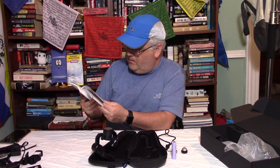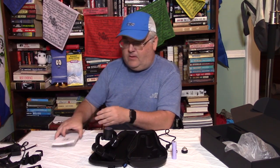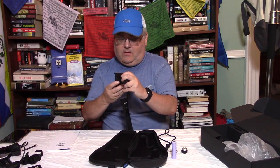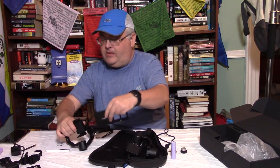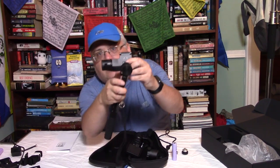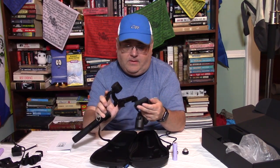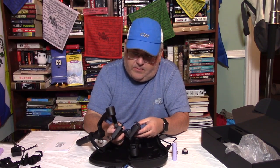And again, no action cam attachment. So we'll have to charge this up and get it going. This appears to be similar in function to the previous unit. Not crazy about the mechanism on the back either — the screw interface to fit multiple phones, this little doohickey makes it bigger and smaller — appears to be the same setup. I'm just comparing the two units here and that all seems to be the same.